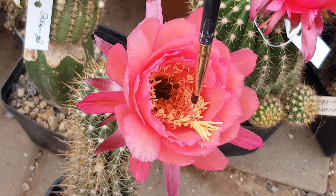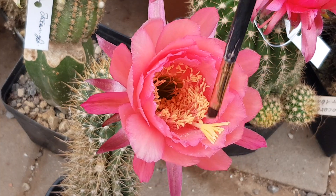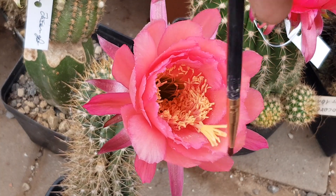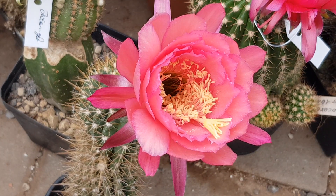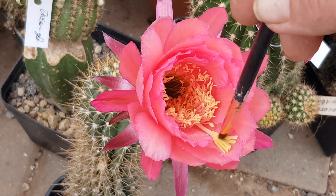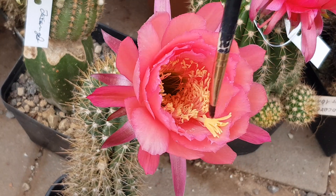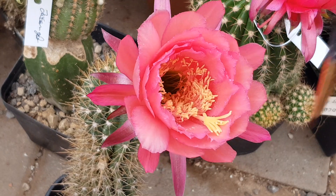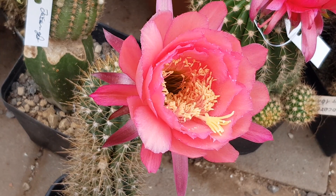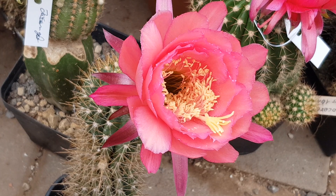So I will pollinate with Volta Lake crossed with Cantora Gelb. That's a huge 20 centimeter hybrid and hopefully it'll open up further than it does right now. I'll write a label for it now so I can keep track of it, and then I'll put it on the side and see if it produces any fruit.